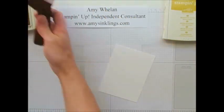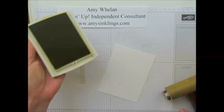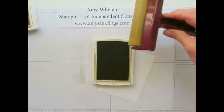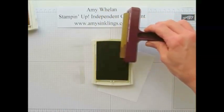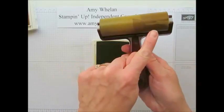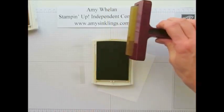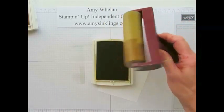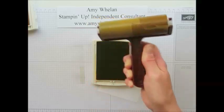Alright, so I started with So Saffron. Now let me get the lovely Delightful Dijon and this time I'm going to ink it right on top of the So Saffron, because So Saffron is a lighter color this is okay. You'll notice I only rolled the bottom, and if I had kept my brayer completely straight I would have created a straight line, but after rolling it I kind of moved it a little bit because I wanted to get that variation of color — and that'll make sense in a minute.